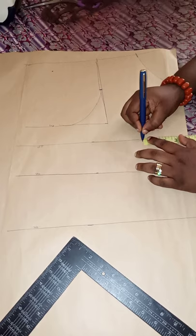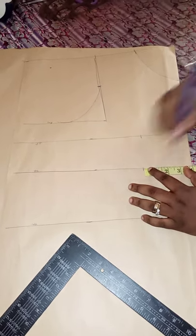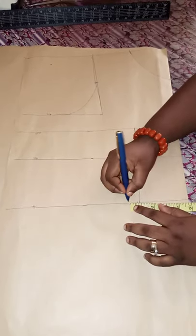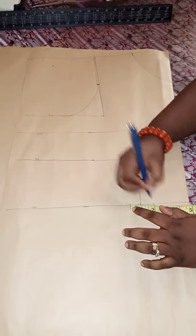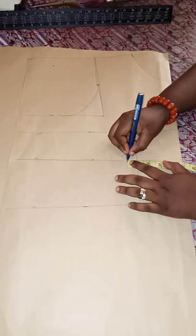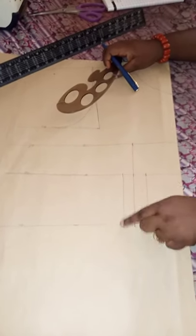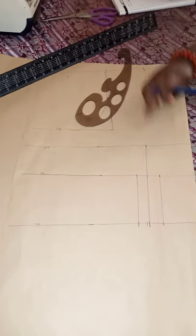The nipple-to-nipple measurement is seven inches. Seven divided by two is 3.5, plus half an inch, which is four. So mark four all the way across. After marking the nipple-to-nipple at four inches, we're going to take the darts — one inch from both sides. One inch from the underbust on each side. Then we'll connect the dots.